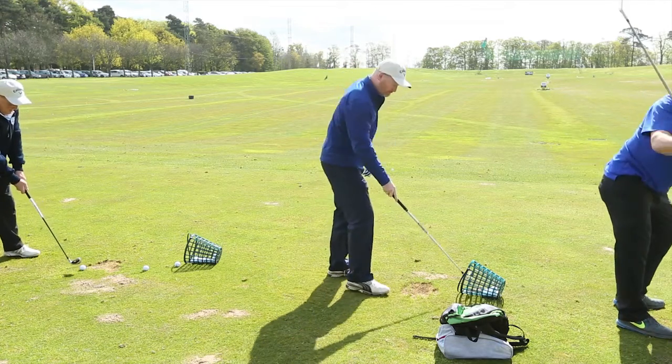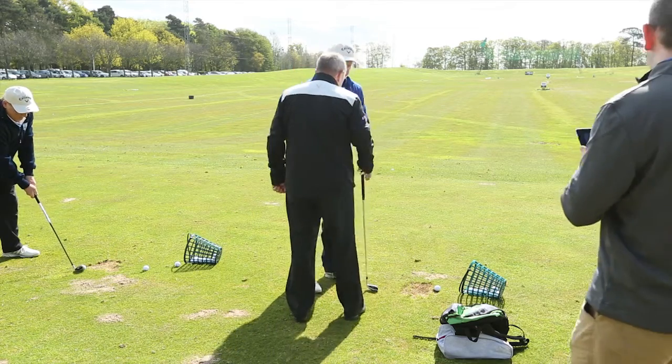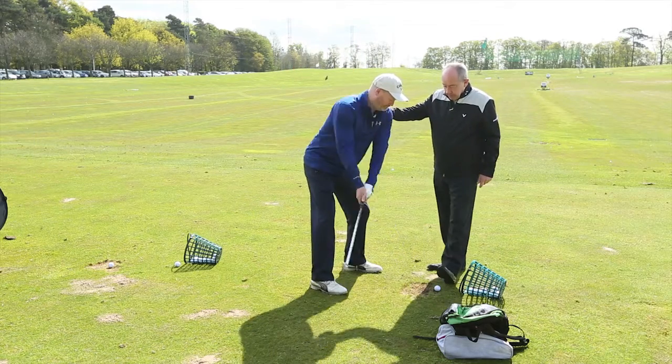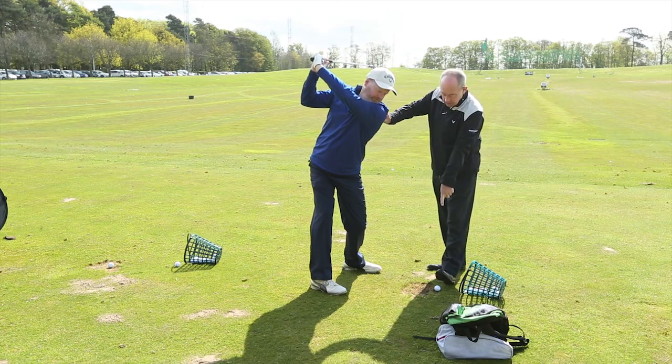Welcome back. Make the top of your backswing. As you start down, keep your ear behind the ball.